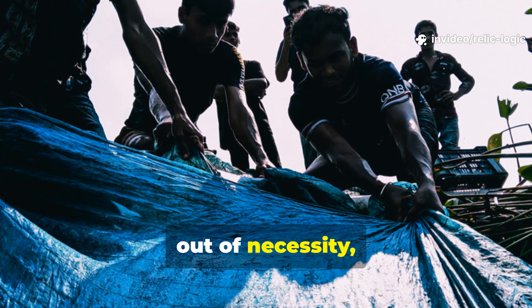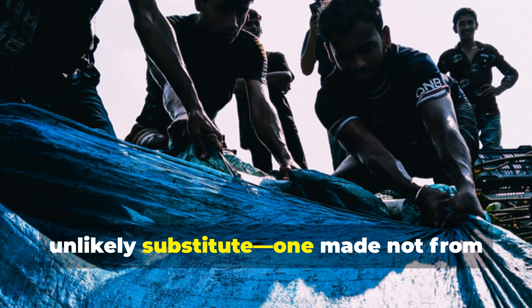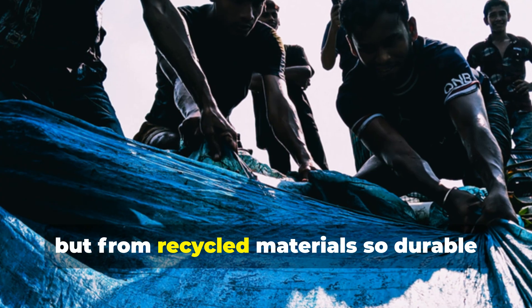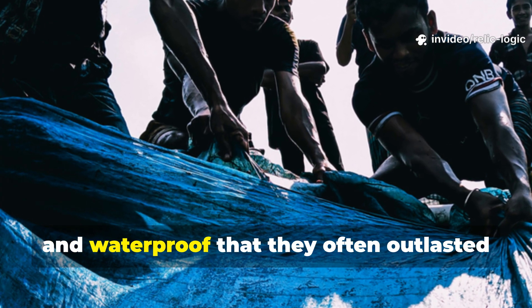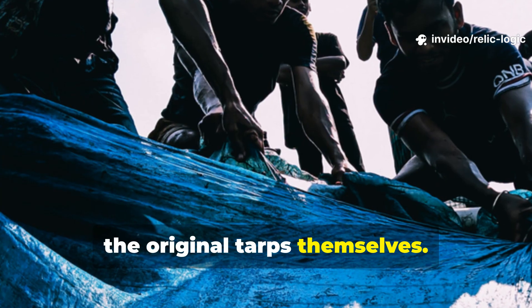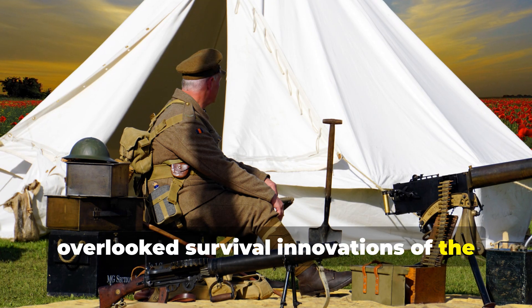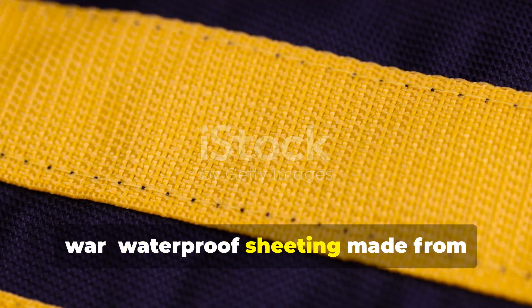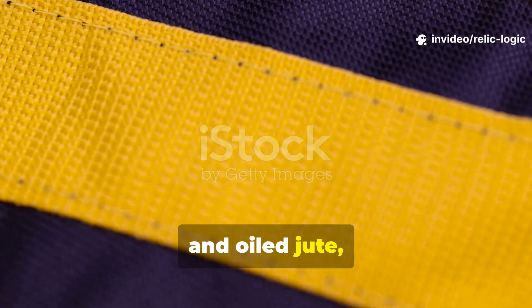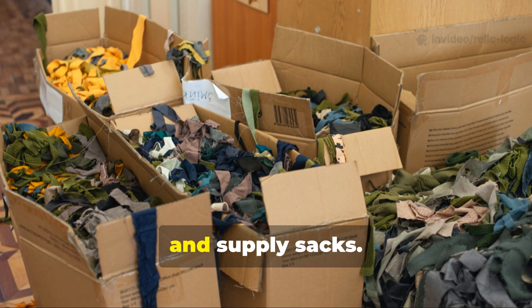Yet, out of necessity, soldiers and engineers discovered an unlikely substitute—one made not from fresh canvas or rubber, but from recycled materials so durable and waterproof that they often outlasted the original tarps themselves. What they created became one of the most overlooked survival innovations of the war: waterproof sheeting made from repurposed oilcloth, waxed cotton and oiled jute, all drawn from salvaged uniforms, tent scraps and supply sacks.